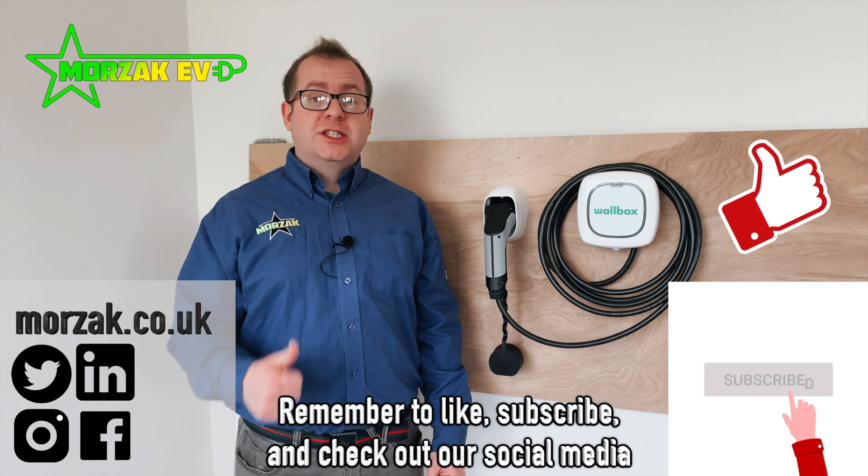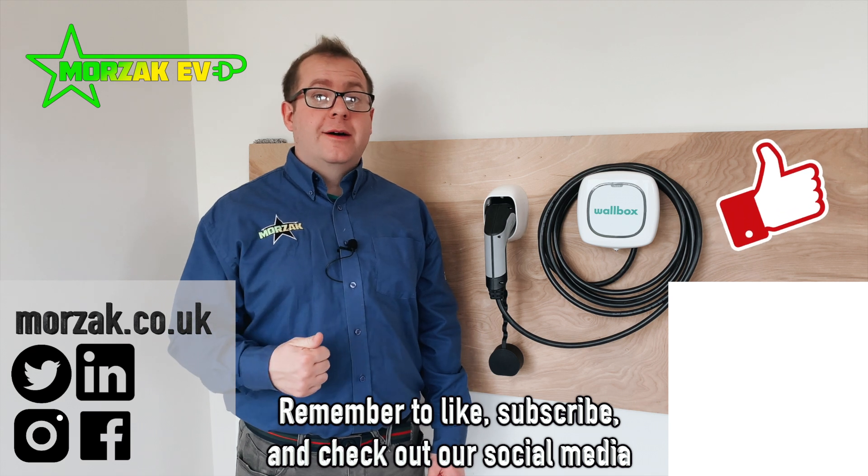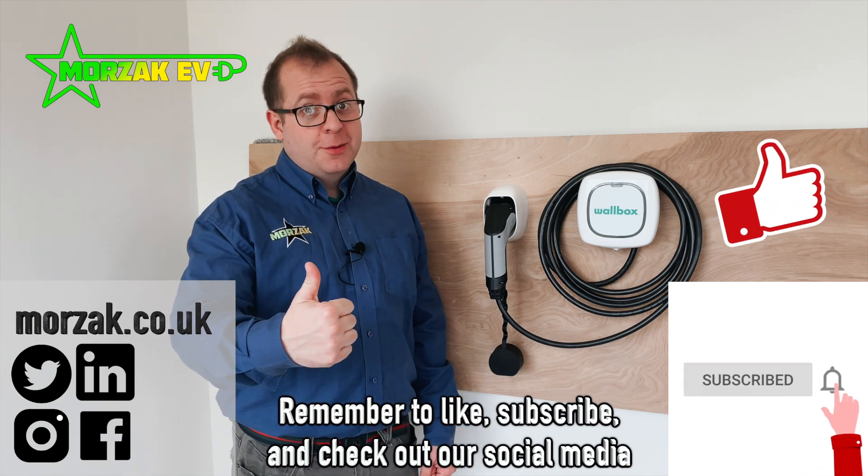Welcome to Morzak EV, a channel dedicated to all things electric vehicles, electric vehicle charging and all related technologies. Remember to check us out on social media, subscribe and hit the bell icon if you want notifications of future videos, and give us a thumbs up on that like button.